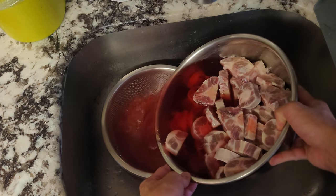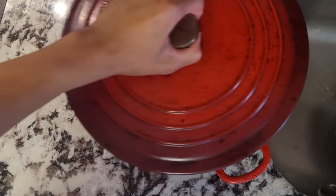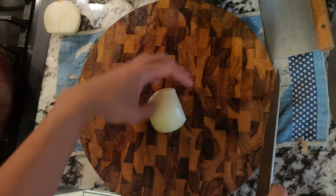We'll drain the water and then in another pot, fill it up with water. We'll bring this up to a boil so we can blanch our oxtails.